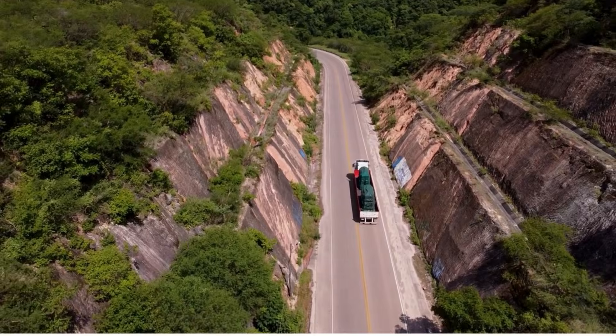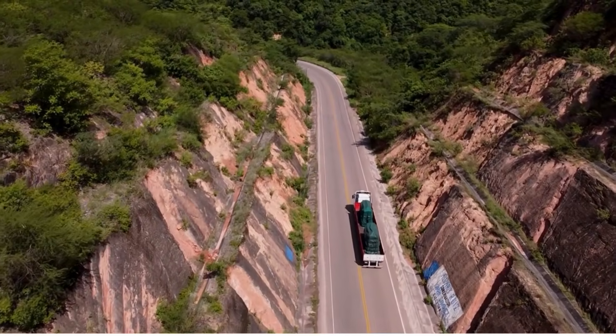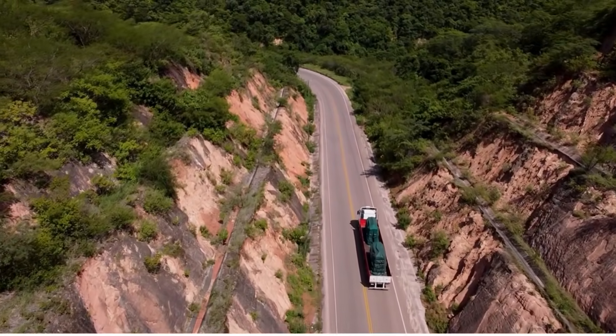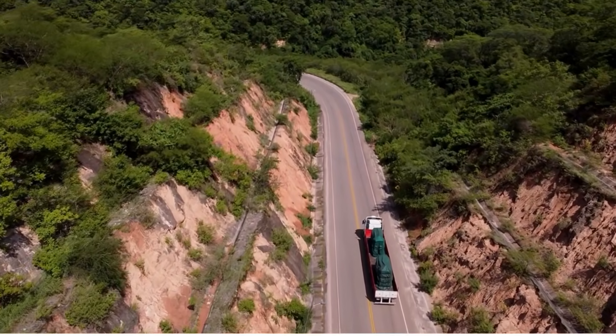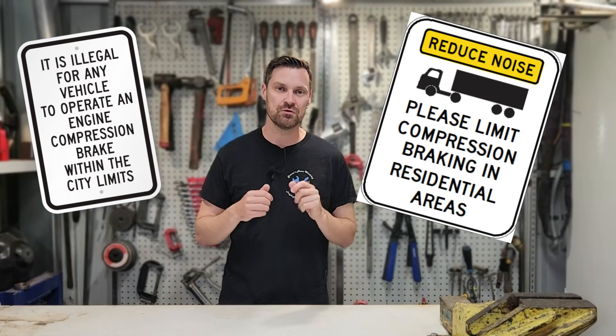Now you may not have seen a jake brake before, but most likely you would have heard them before. And as you can hear, it's quite a loud noise that it makes — it's quite disruptive. You may see signs in residential areas, especially on trucking routes, that say do not use your compression brakes in this area.